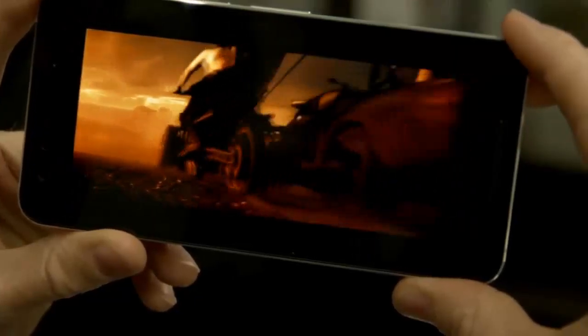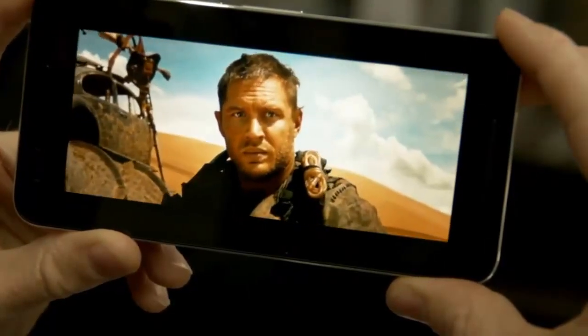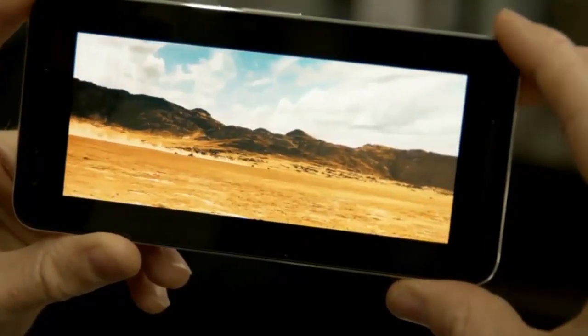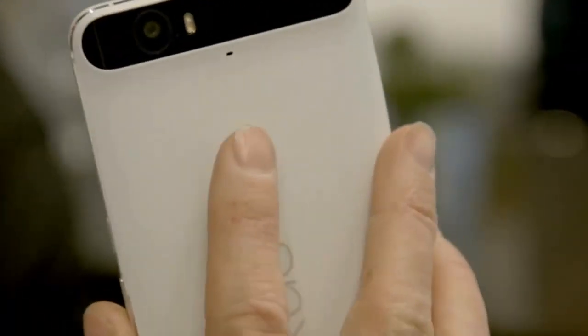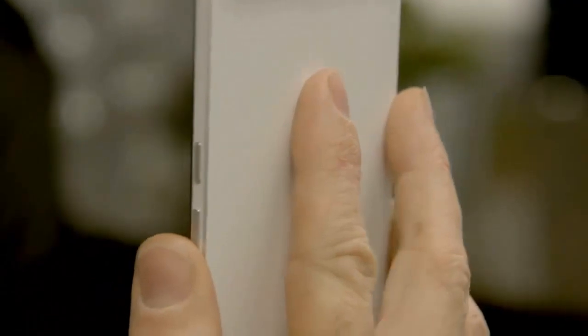The AMOLED screen has a Quad HD resolution and it looks gorgeous with eye-popping colours and loads of detail. Around the back is a fingerprint scanner called the Nexus Imprint. This will come in handy for Google Pay, as well as for unlocking the phone.